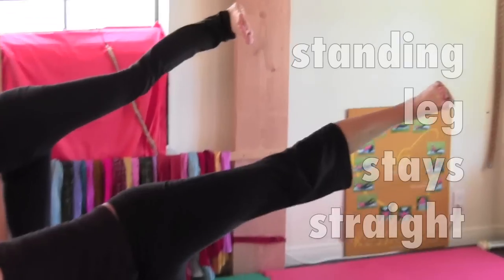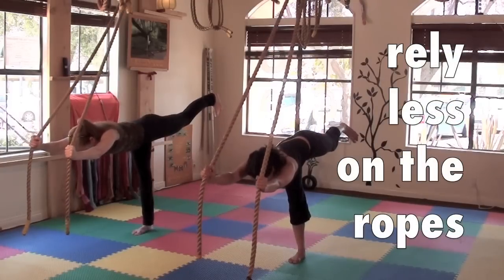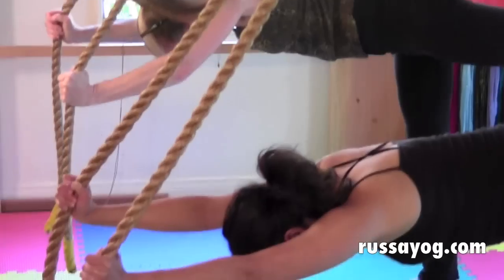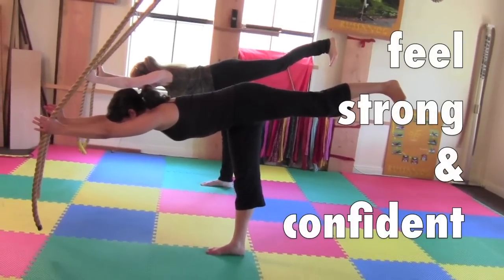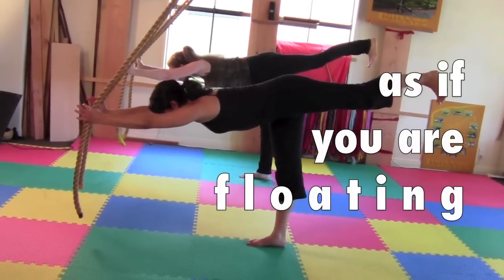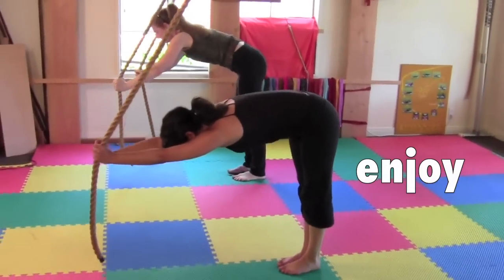The standing leg stays straight. The raised foot is flexed and the toes are pointed down. The raised leg reaches back as you rely less and less on the ropes, bringing your hips back over your heels. Open the throat, looking a little forward so the neck is not compressed. Feel light as you reach — lengthen, feel light as if you are floating. As you lower the leg, separate the feet, bow, sway, and enjoy the feeling of openness.